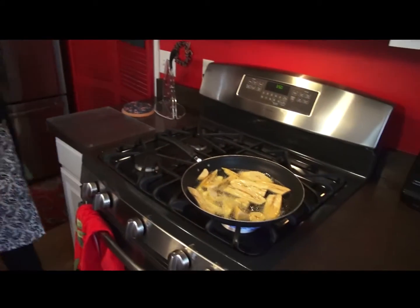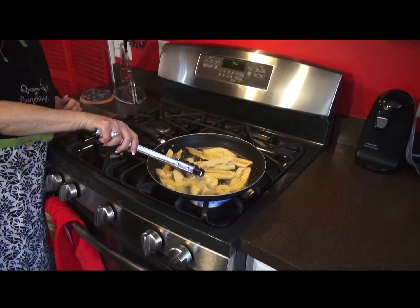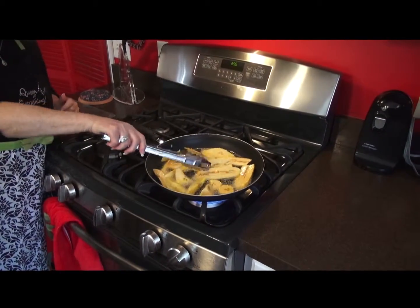That sounds great. So I will get the sugar. Do you want me to put it on there now, or do you want me to wait? After I flip it. I'm not sure if they're quite ready — not quite.